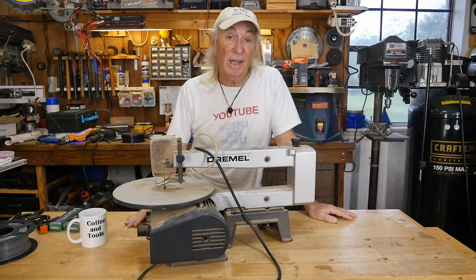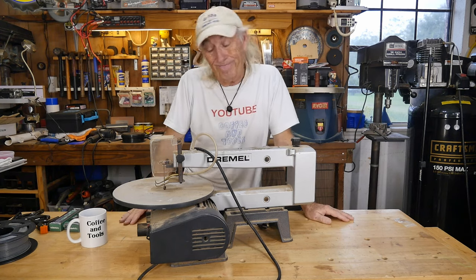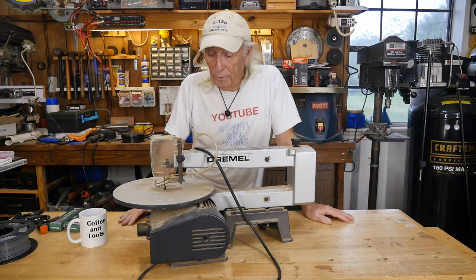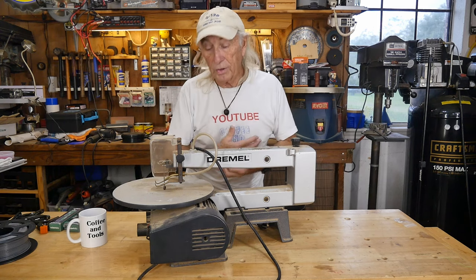They seem to have their place — comment below if you think a scroll saw has a good place, or if you would even buy one. I have always steered away from these because I've just never thought of them as being that useful.